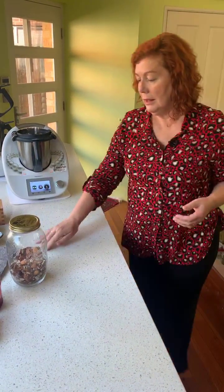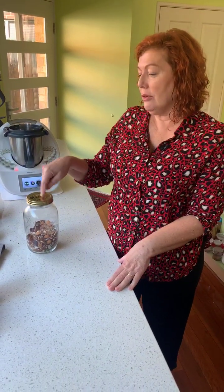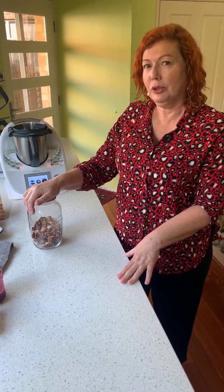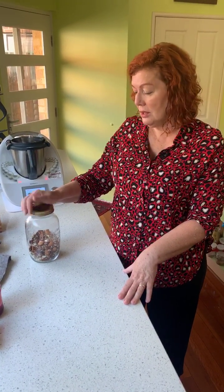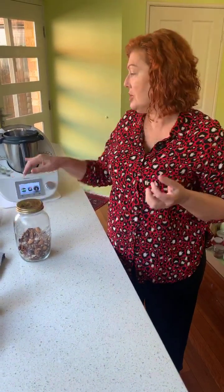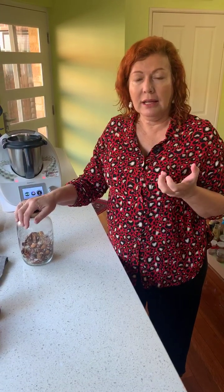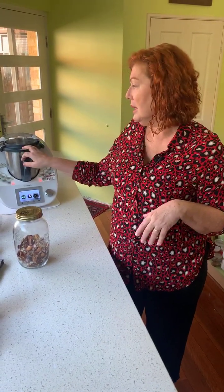Donna asks where she can find the recipe — good question, Donna! This is going to be online later as soon as I've taken a photo, so it'll be up today and I'll post the link. There are no oats — it's all nuts and seeds. The chia will act as the thickener; it'll absorb the milk as it cooks and thicken up afterwards. If you want to do this in the morning, go have a shower, come out and it'll still be thickening up. It'll stay hot in the Thermomix.